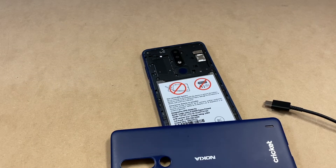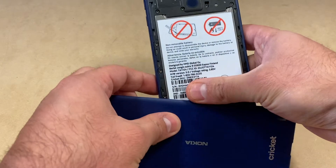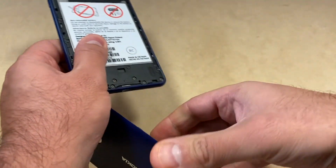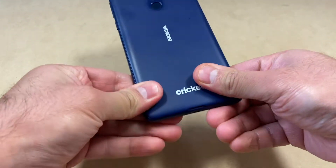Hello everyone, welcome back to my channel. In today's video I'm going to be walking you through the steps on how to hard reset or factory reset your Cricket Nokia 3.1 Plus. The model number on this device is TA-1124.